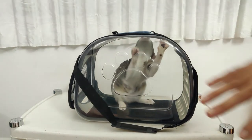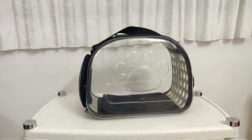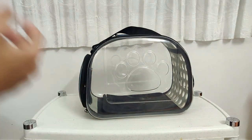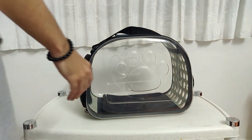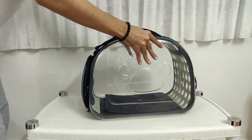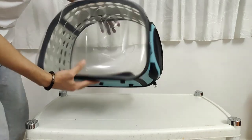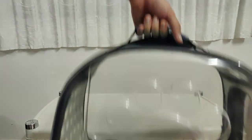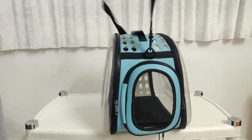Now I'll take Mini out and review the bag on its own. This bag is also very nice — you could call it a home for your cat. If your cat or pet doesn't like it, you can take the inner lining out, put it on your lap, remove it, and use the bag differently — it's very versatile.